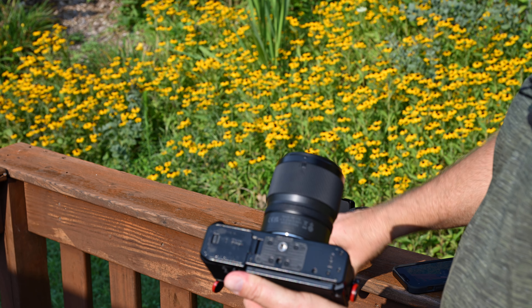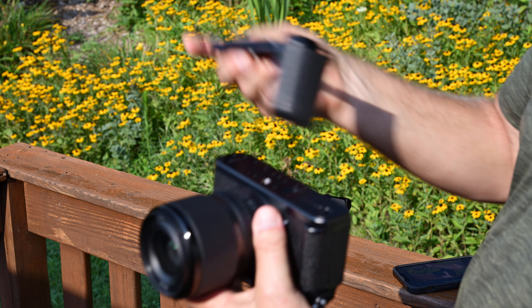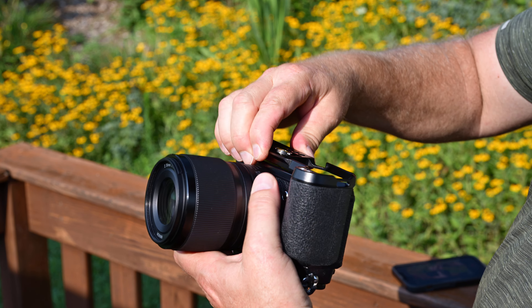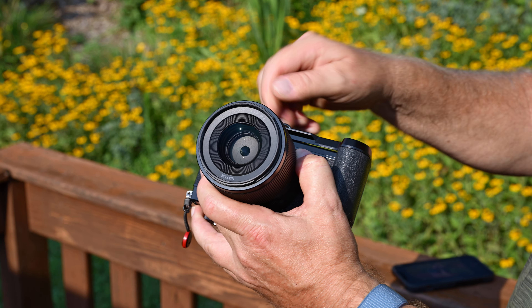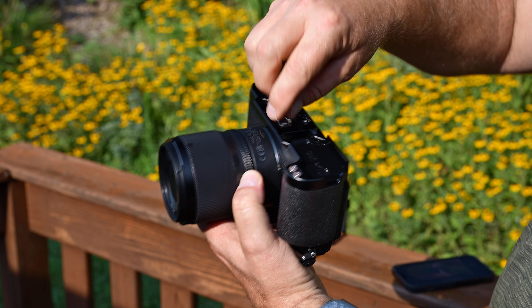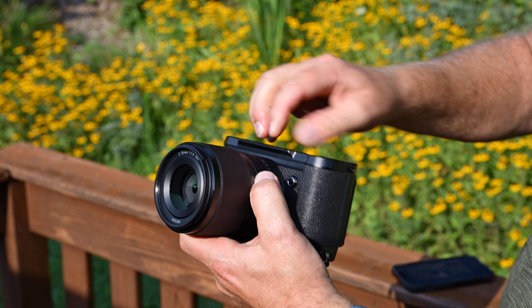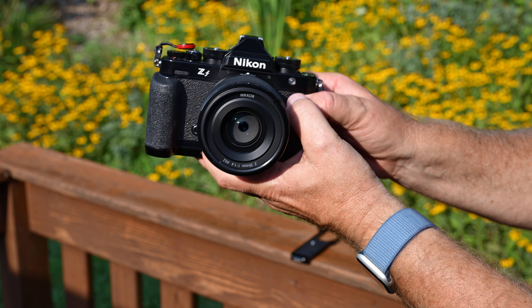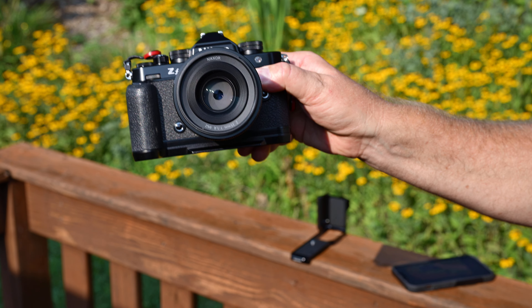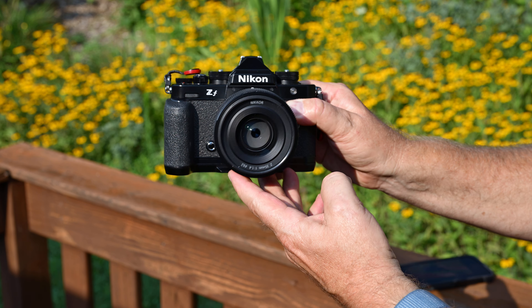Nikon has been including a small red grip in some countries as part of a package, but not here in the US, so I bought this one myself. You just screw it onto the bottom of the camera — make sure it's lined up well so you don't have it cockeyed and scratch the camera.